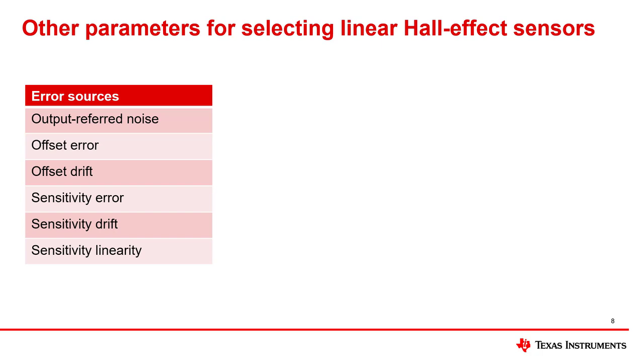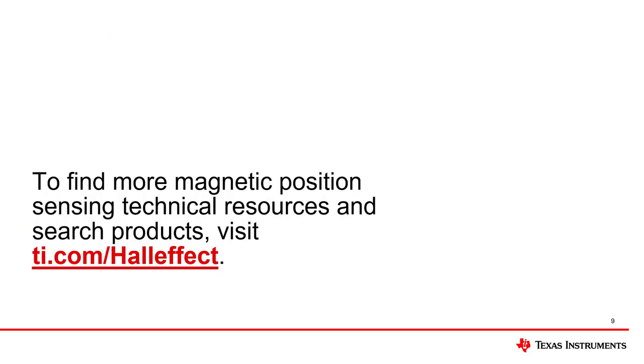Various sources of error are also used for determining which hall sensors to select. Some of these error sources include output referred noise, offset error, offset drift, sensitivity error, sensitivity drift, and sensitivity linearity, all of which are covered in detail in other videos. If you would like to learn more about our hall effect sensor portfolio, please visit ti.com/halleffect to explore our technical resources and products.